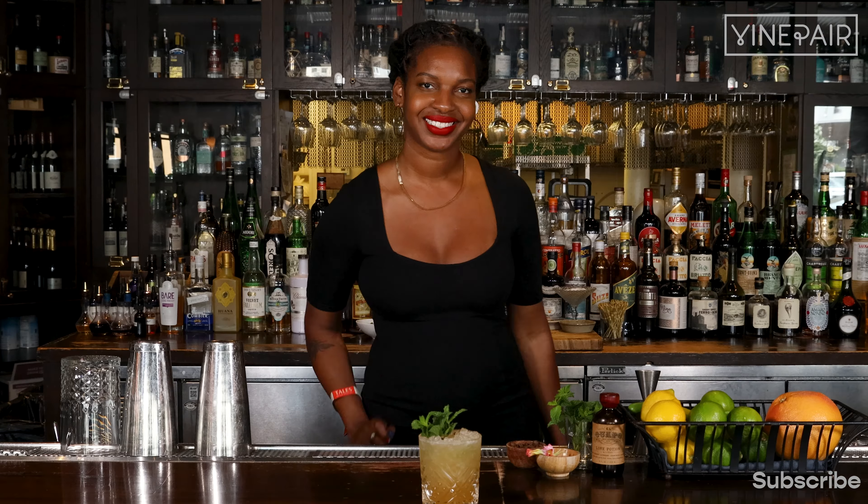Today I'm excited to share what I like to call my Caribbean Queen — my take on the classic Mai Tai.